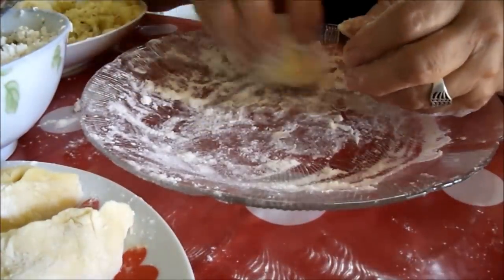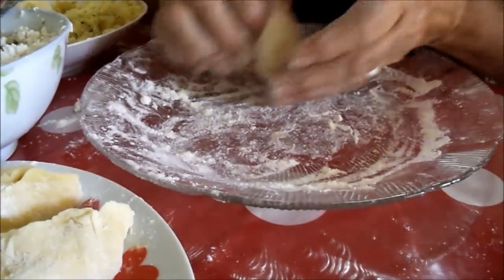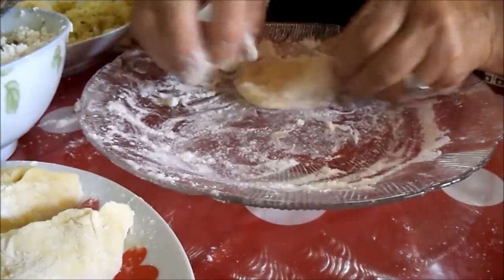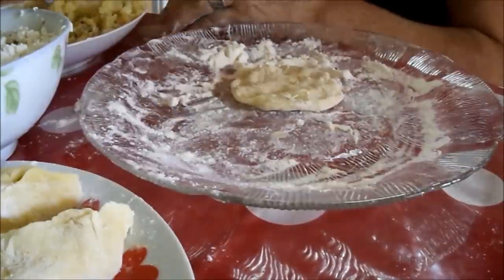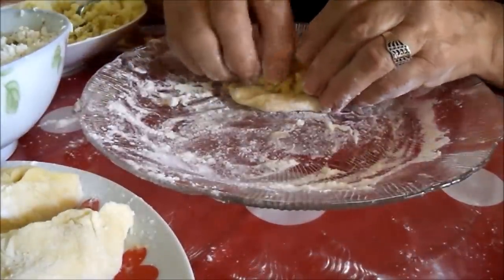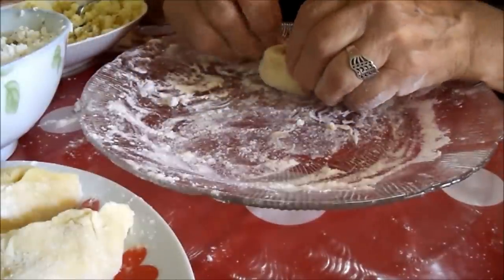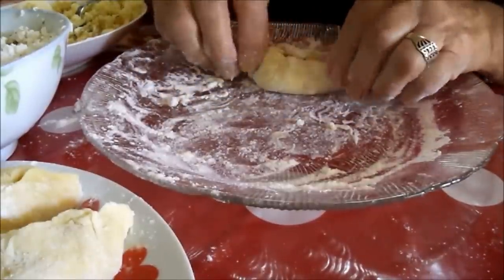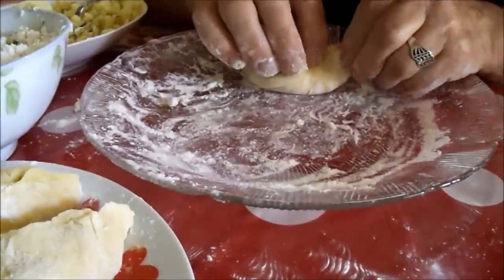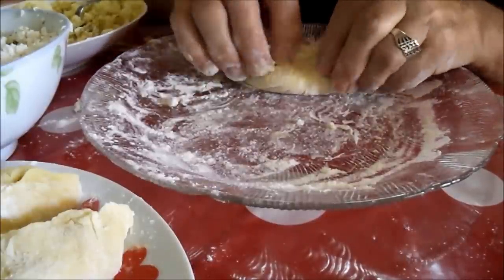Make a ball of dough with your fingers and spread it to get a circle with a diameter of 10–12 cm. Place a tablespoon of potato filling in the middle. Pull the sides up to the top and pinch them to stick together. There you go.